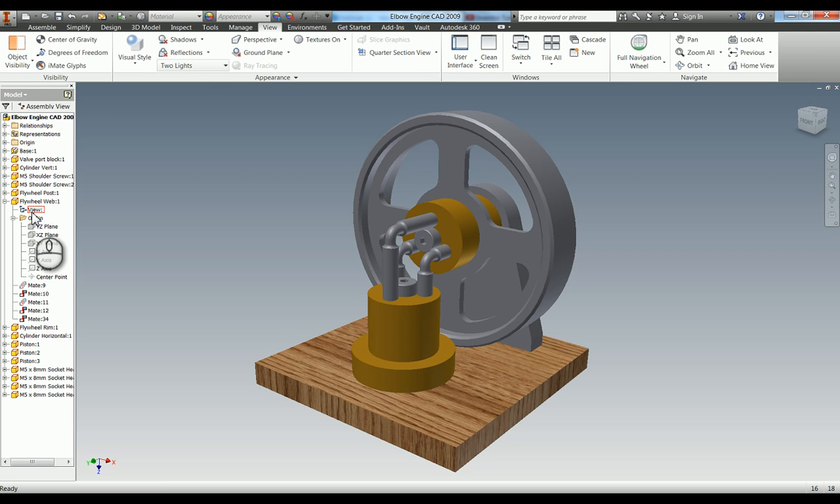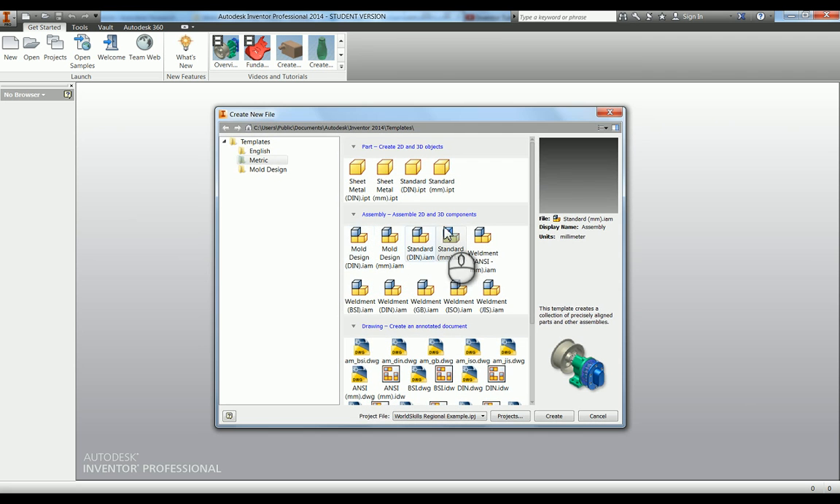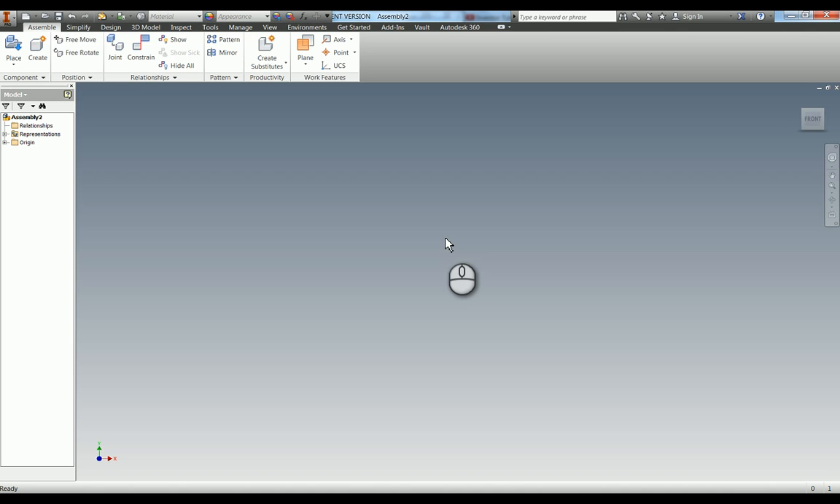We're now going to assemble our elbow engine. We're going to open a new tab and start a standard millimetre dot IAM. One of the things that's very important with WorldSkills competitions is that you will be marked on putting all of the parts into the assembly in the correct logical order.